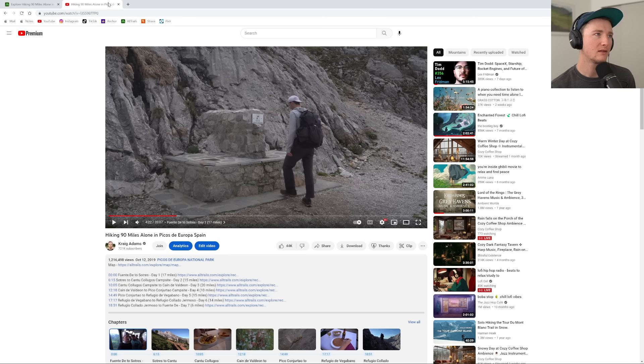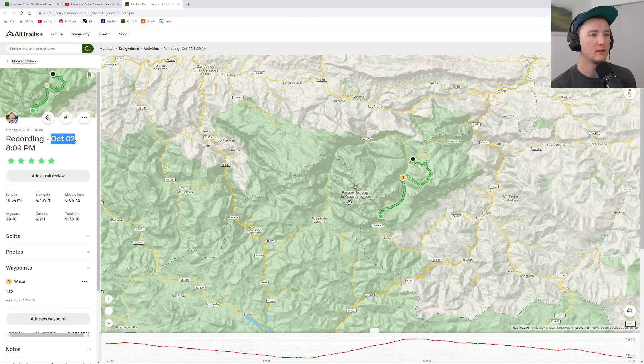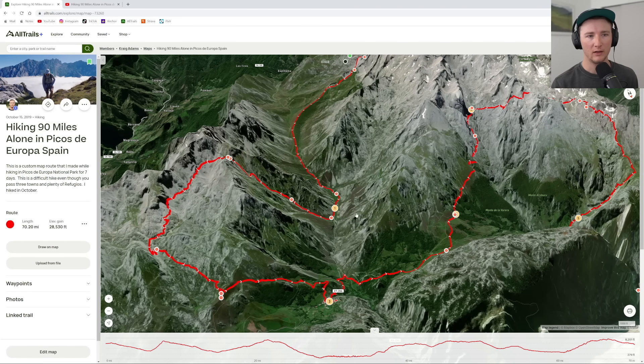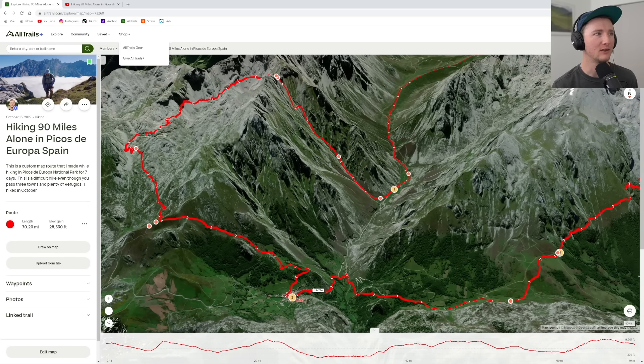This was October 13th. My AllTrails tells me I started this hike on October 2nd — early October. I tried to mark all of the water taps and spigots as much as I could, but you should be smart about it. Water's usually going to be down in the valleys — there's rarely going to be water up on the peaks and ridges because water flows down. You should always have some way of filtering it and never assume it's safe to drink unless you can ask someone.